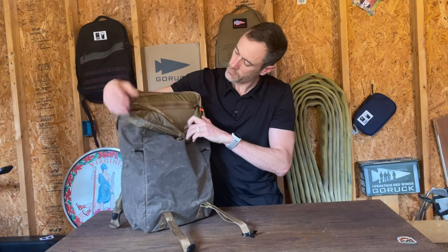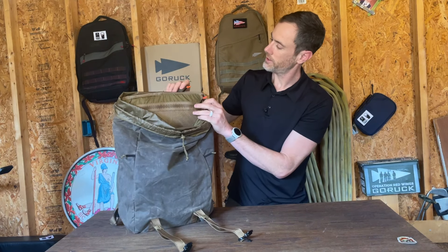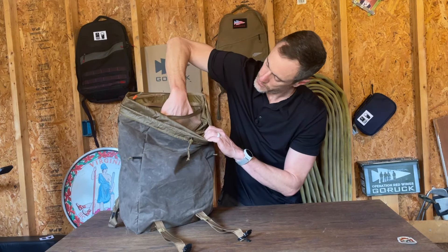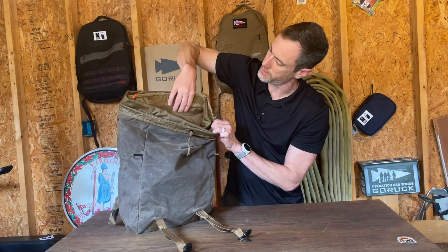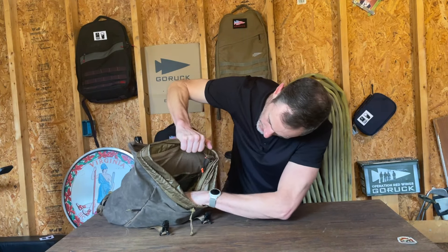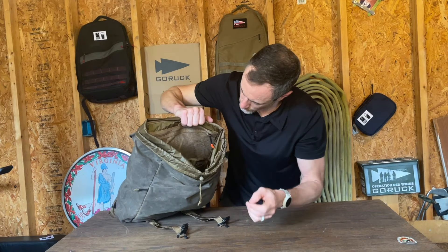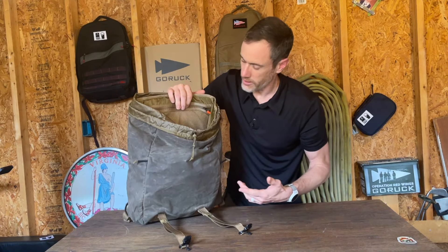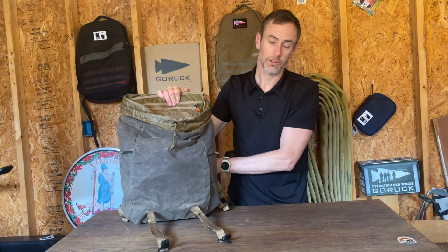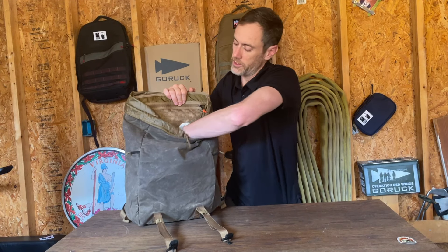On the inside you'll see a mesh pocket, and both interior zippers have that nice high-vis orange which makes them easy to find. There's about six to eight inches of mesh pocket in there. Below that, there is also an elastic pocket pouch which you can use to secure things — on my Bullet that's normally where I'd store the laptop, but this M23 does have a dedicated laptop space, so that elastic pocket is great for files, folders, or similar items.